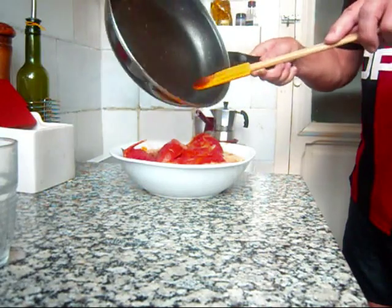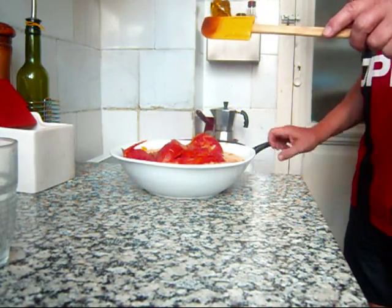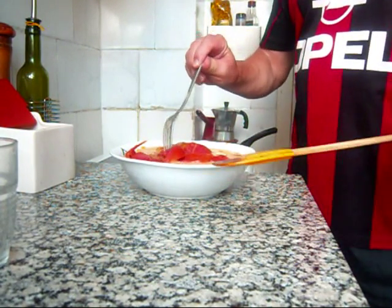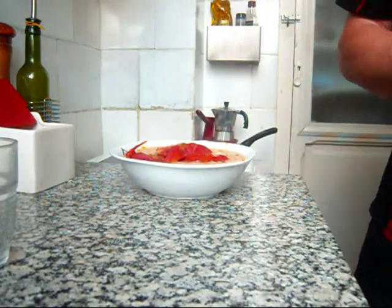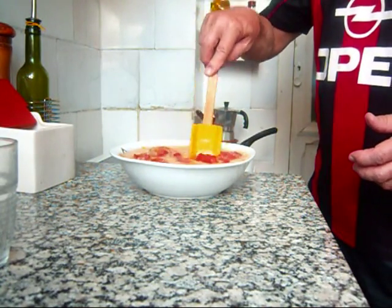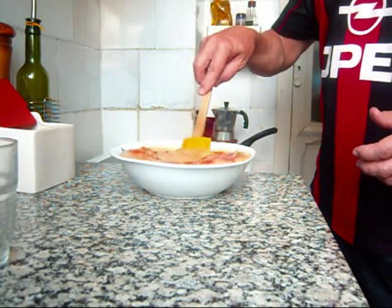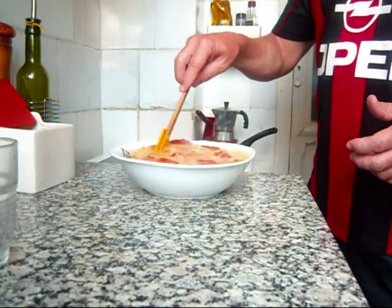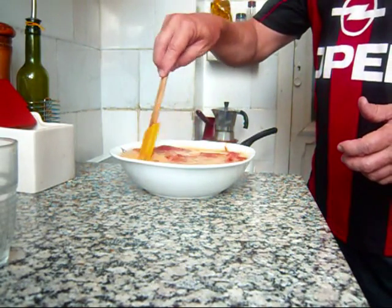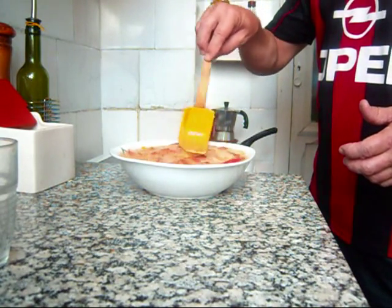I've turned the heat down even farther. I'll mix this in with the eggs. I might need a little pinch of salt — it's kind of hard to tell because I can't taste it raw. I think I put enough in with the tomatoes.